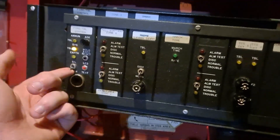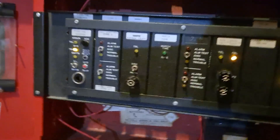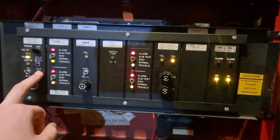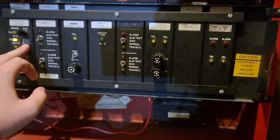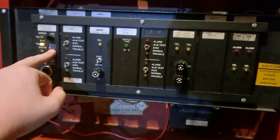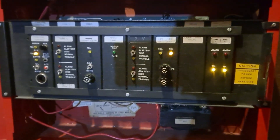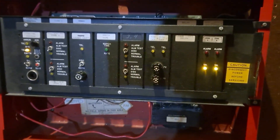It's got the Piezo, which as you can see is very loud. It's got the lamp test functionality, as well as the ability to reset it, which basically just drops the power to the card bus and clears everything.